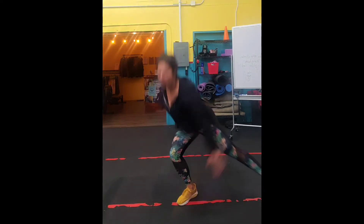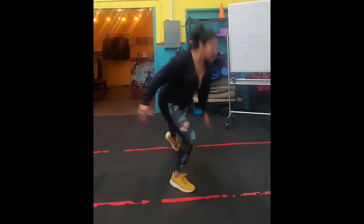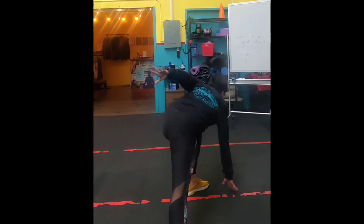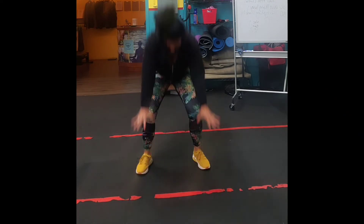With the side lunge touchdowns, you're going to sit and push off the leg that you're balancing on. Make sure you're touching down on opposites, your back is nice and straight, and that you're standing all the way up when you're done. One leg goes out laterally and you're going to hop up and switch your legs.